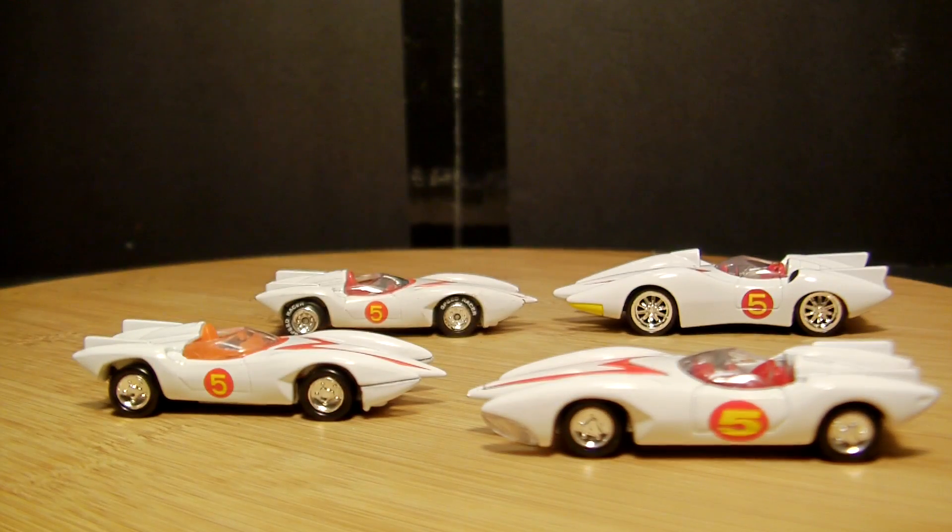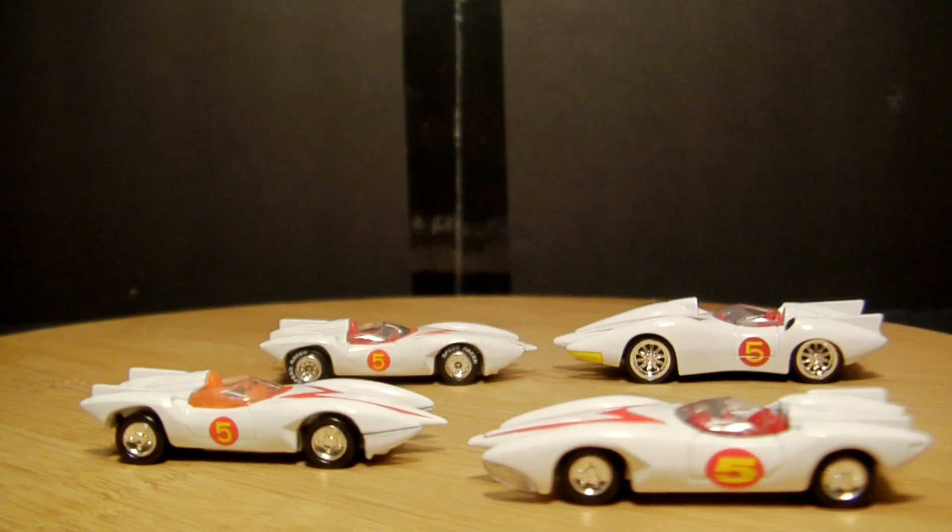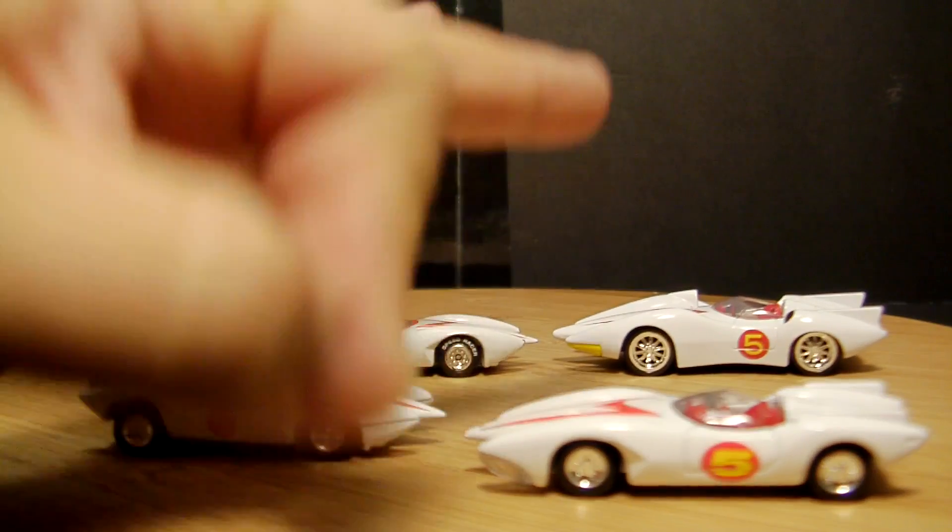Yeah guys, quick little review on the Johnny Lightning Mach 5 - pretty sweet, as you can see, a couple of different variations. You should check these out if you haven't gotten them, or if you do have them in package, please just rip them open and display them - play with them! Thank you as always so very much - you guys take care, peace!